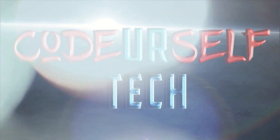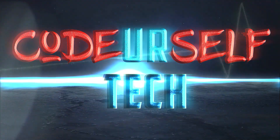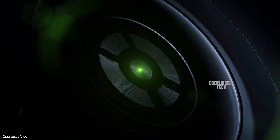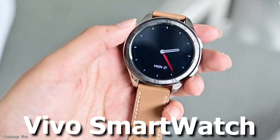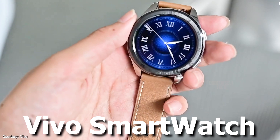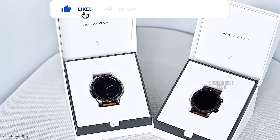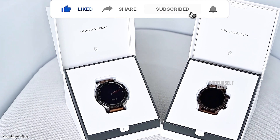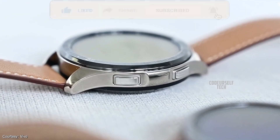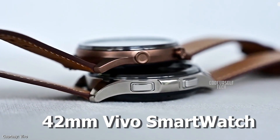Hi, I'm Nanda and you're watching Code Yourself Tech. Vivo has launched the Vivo smartwatch in China and it's expected to launch by the end of October in India. The Vivo smartwatch comes in two different sizes: 46mm and 42mm. This video is about the 42mm Vivo smartwatch.